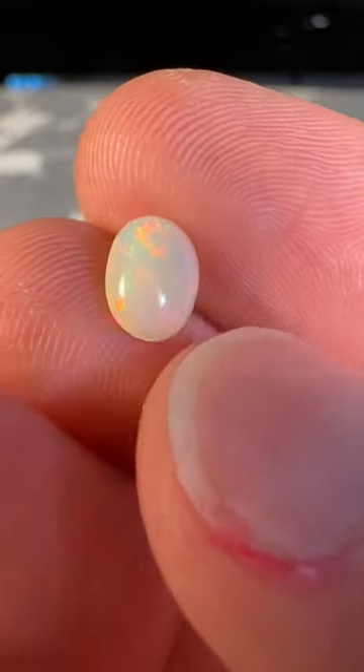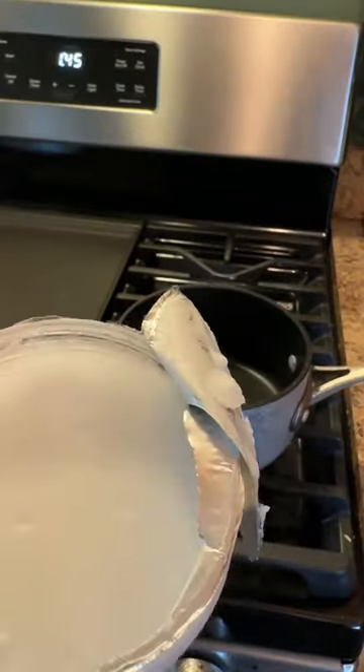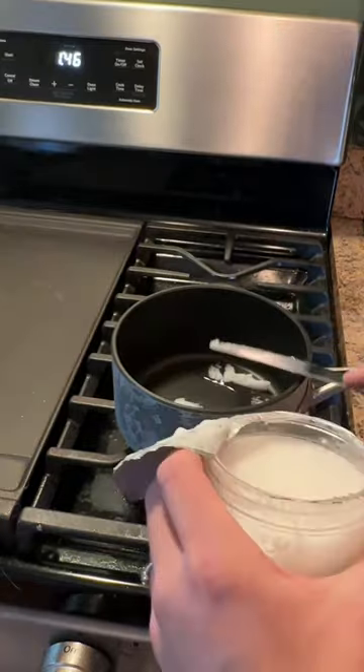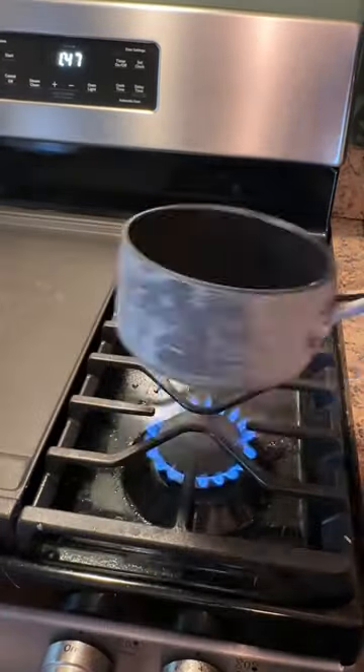I used a different set of bulbs for this video than later in the video. I am going to get some oil out of these stones — step one: put some oil in these stones.